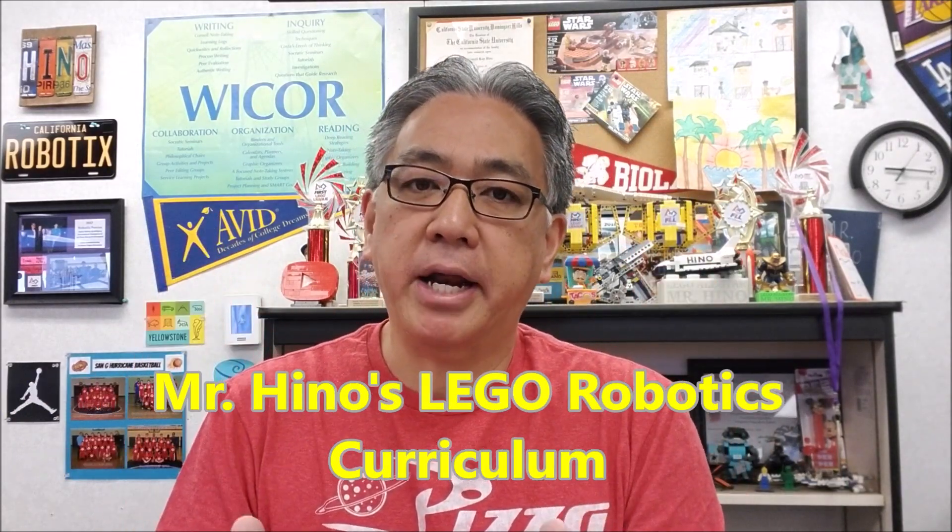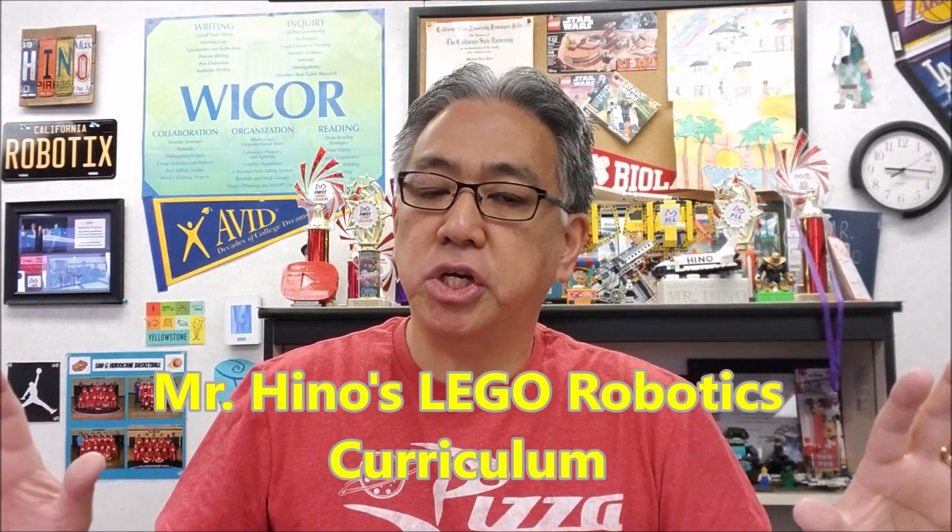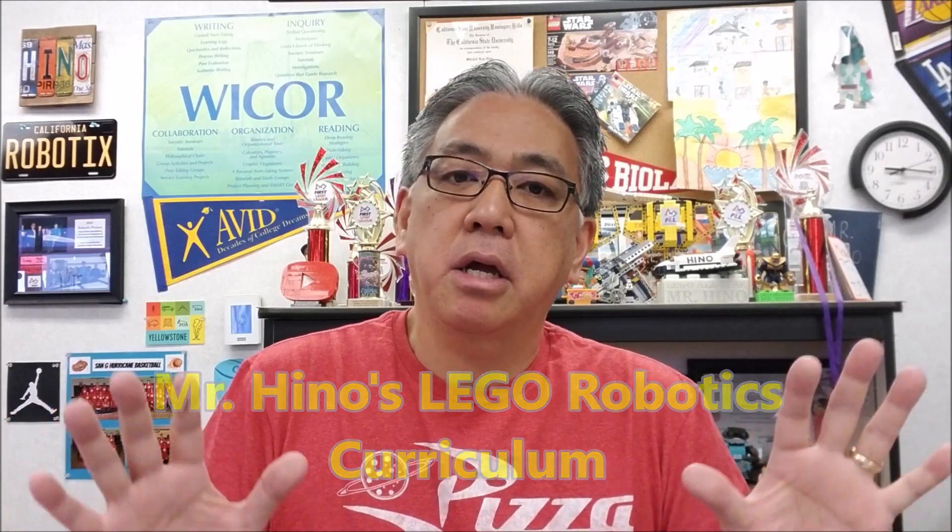Hey everybody, what's going on? It's Mr. Hino with Mr. Hino's Lego Robotics. Today's video, I want to make about Mr. Hino's Lego Robotics curriculum. I will not mention it after today again, because I just wanted there to be an official Mr. Hino's Lego Robotics curriculum video.